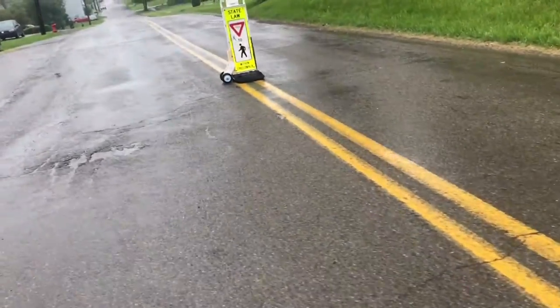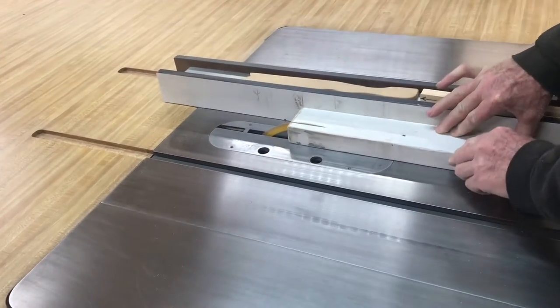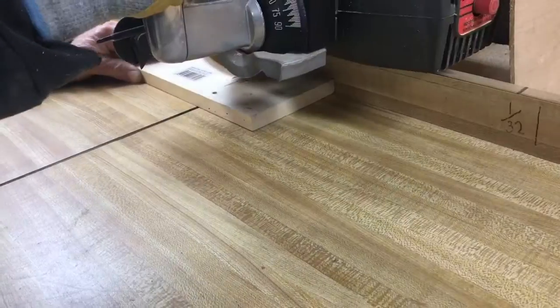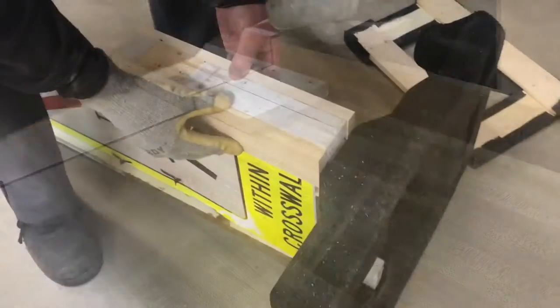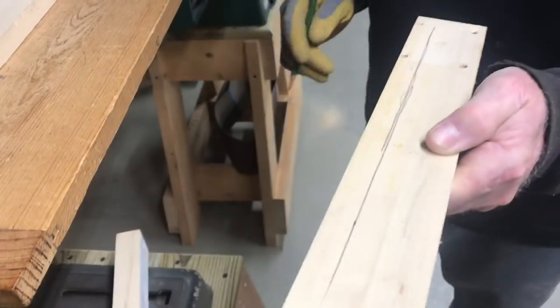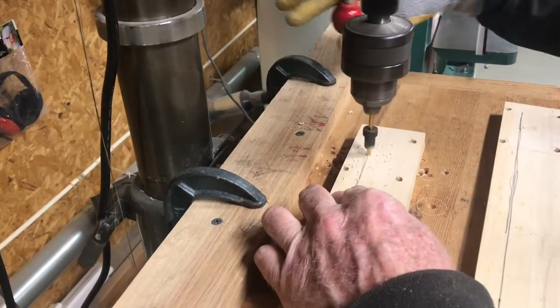Let me show you how we built this. First, we cut a board to match the thickness of the sign, then we cut two boards that would wrap around the sign. This gives us a good strong base to build off of. Now we're going to draw a line so we can put some screws into this.